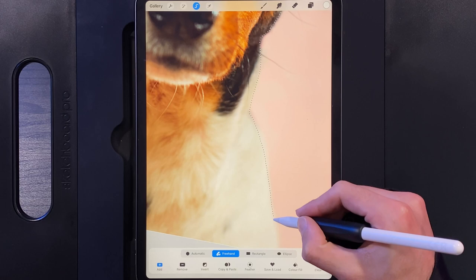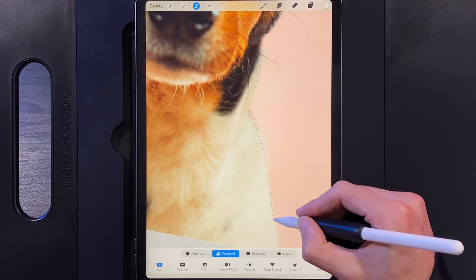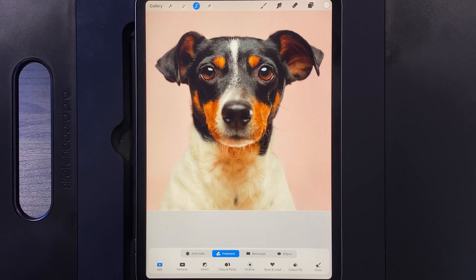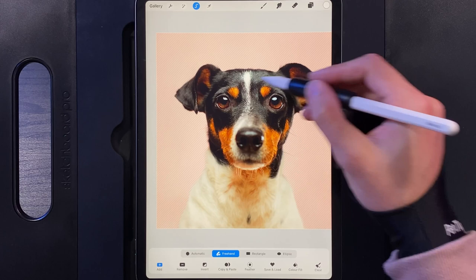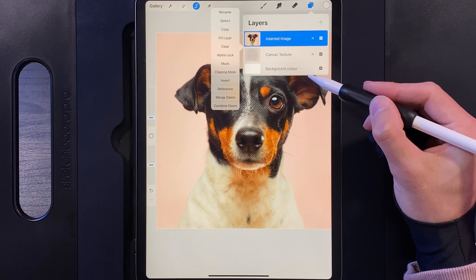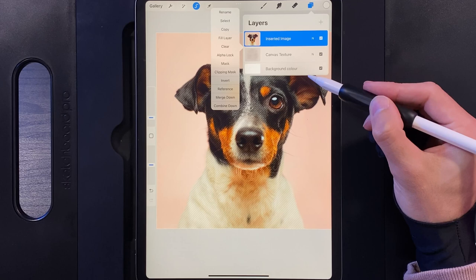Continue around the outline and run the selection off the bottom of the canvas. If your dog is fully in the center, go all the way around and tap your start point to make a selection. You'll see the zigzag lines appear around the outside. Then tap the Invert option to select everything around the outside, go up to your layer, tap on your photo, and use Clear to get rid of the background — leaving just your dog or pet.